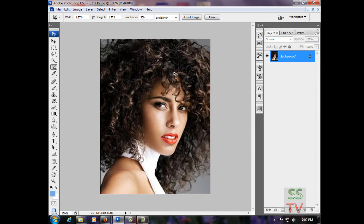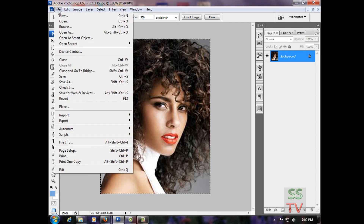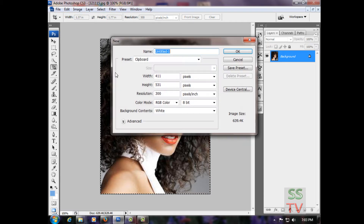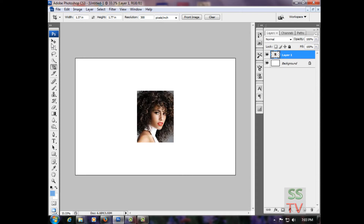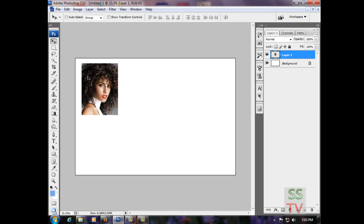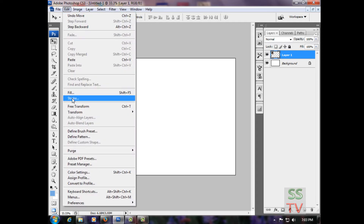First, select all with Ctrl+A, then Ctrl+C to copy. Create a new file at 6 by 4 inches and paste it here. Then give it a stroke.